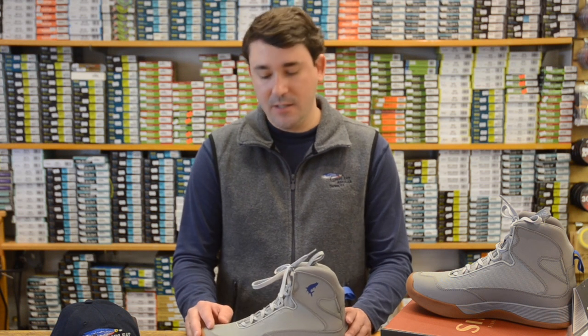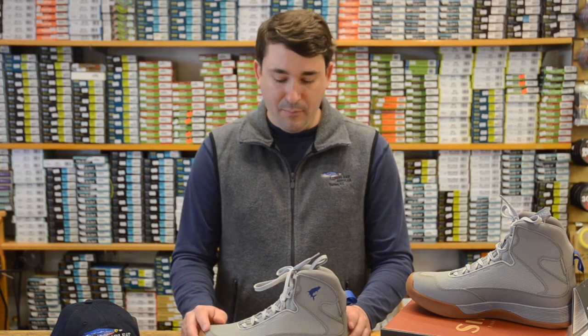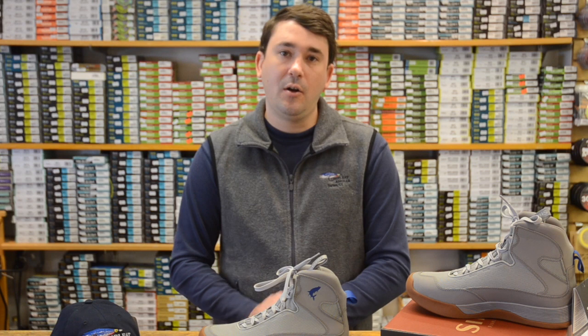Alright, so that's our take on the new Sims Flat Sneaker. All in all, a great flats boot at a great price and already one of our top sellers. If you have any questions, contact us at CompleteAnglerOnline.com. Thanks for watching.